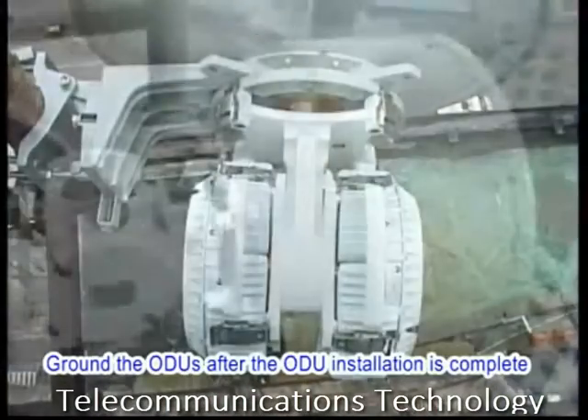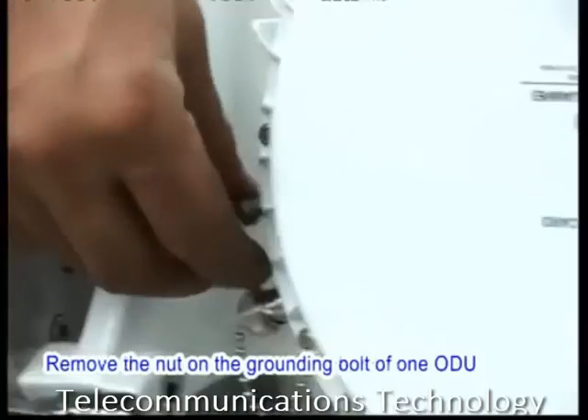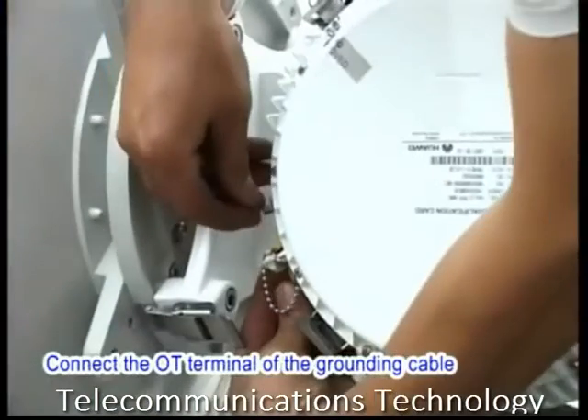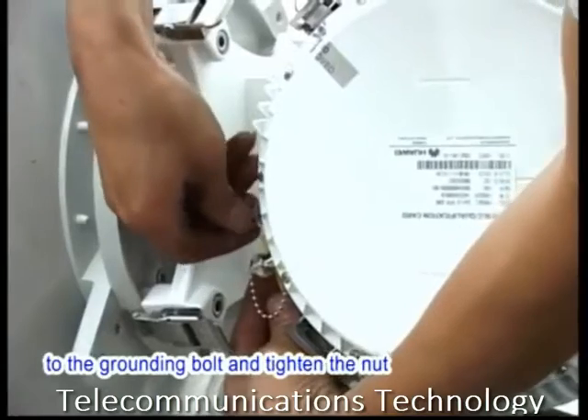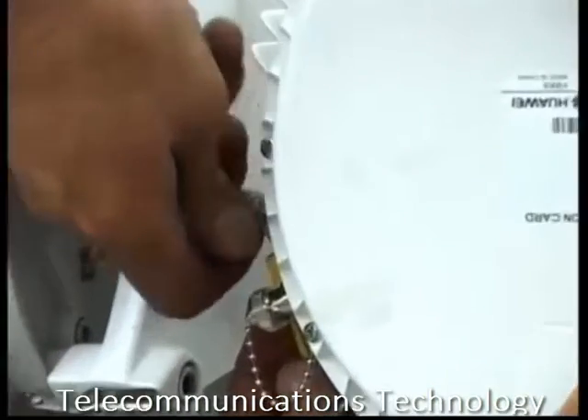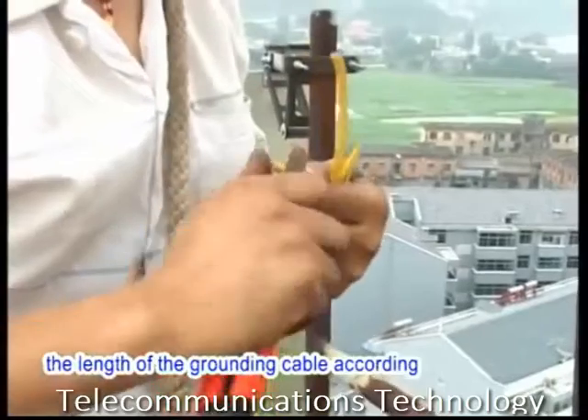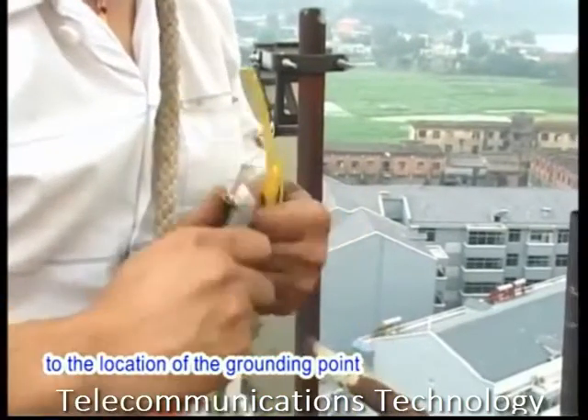Ground the ODUs after the ODU installation is complete. Remove the nuts on the grounding bolts of one ODU. Connect the ODU terminal of the grounding cable to the grounding bolt and tighten the nut. Determine and create the length of the grounding cable according to the location of the grounding point.